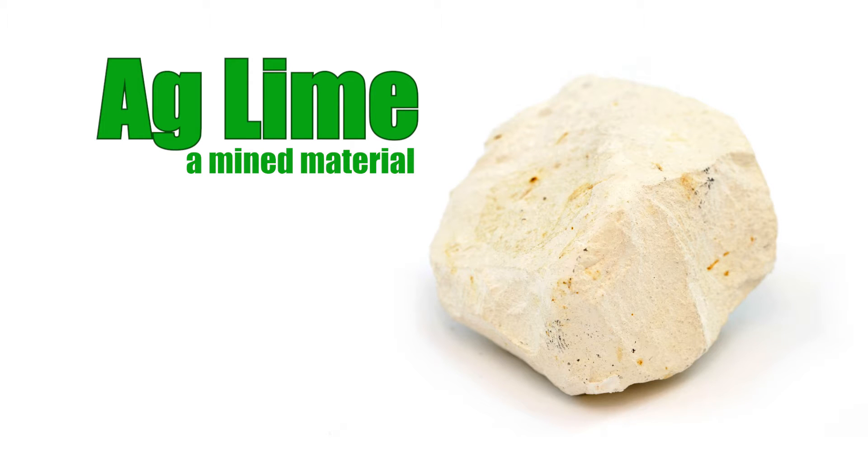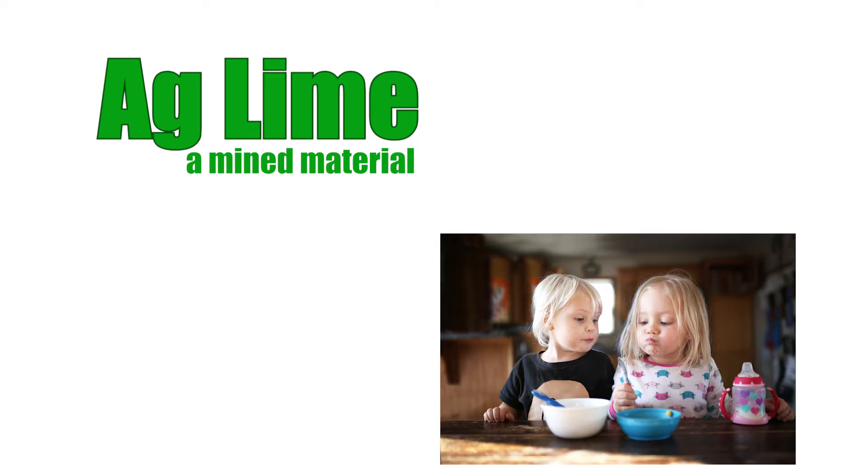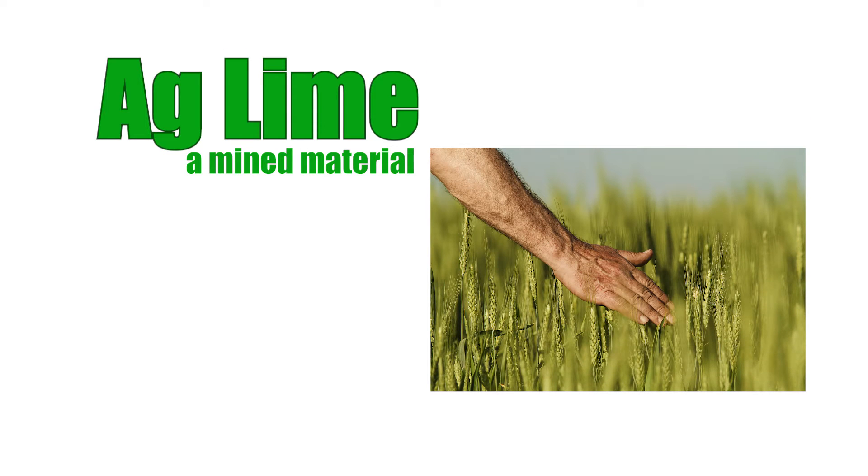Agricultural limestone, or AgLime, is a mined material integral to our daily lives. From the farm fields to the food on our tables, AgLime helps farmers increase plant growth and produce higher crop yields.